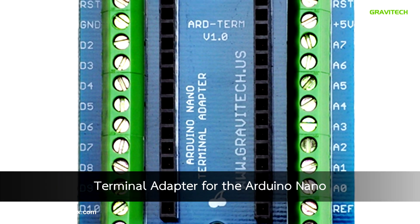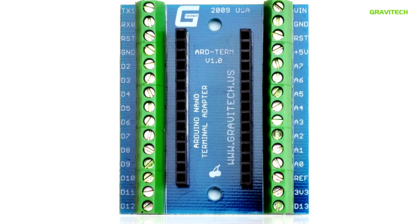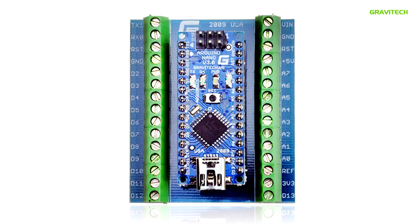The Arduino Nano Terminal Adapter is a breakout board that adds screw terminals for easily organizing wires.